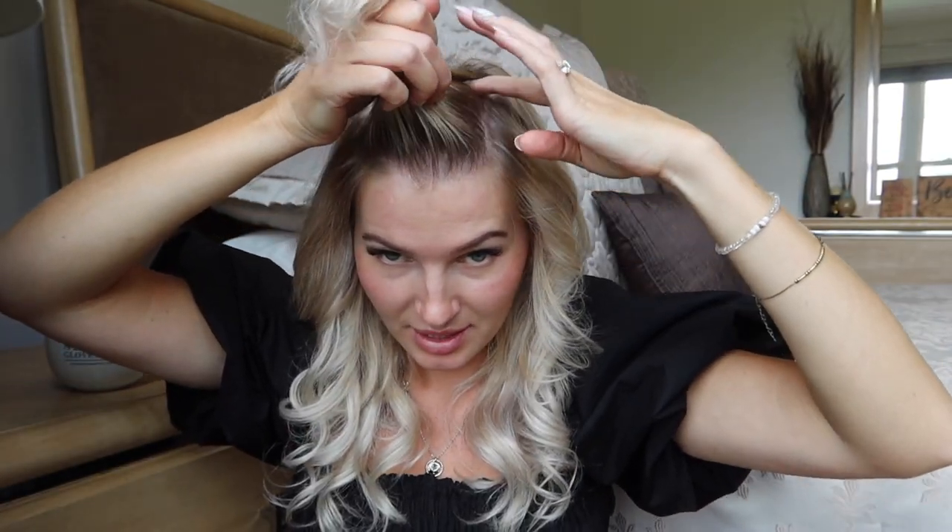That was the last section. For this top section I start in the back — same as when I use a round brush and hair dryer. I brush it out and use the curling rod attachment to curl all these sections away from the face, section by section, all the way to the front.